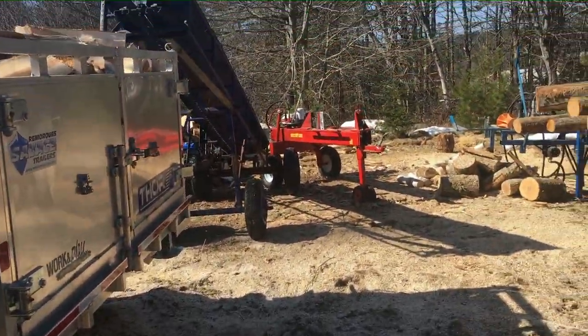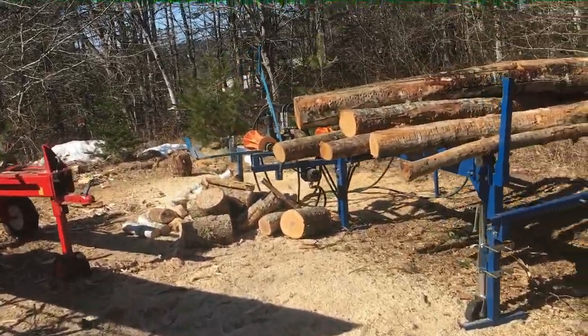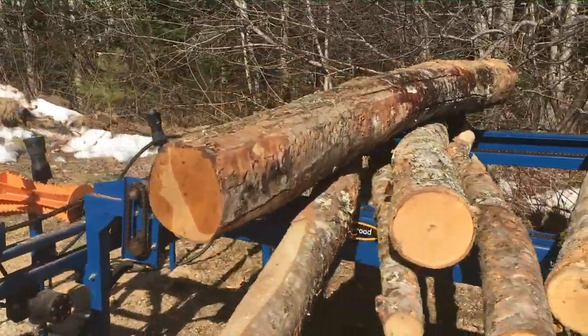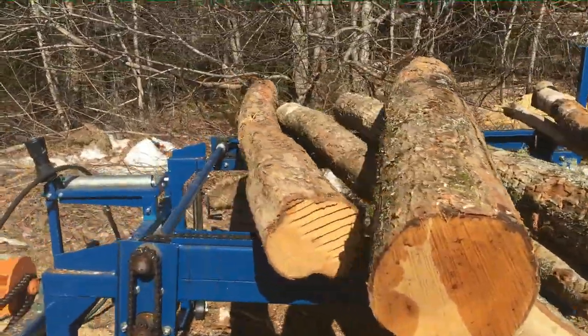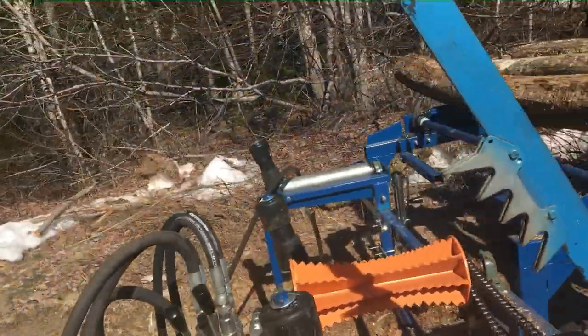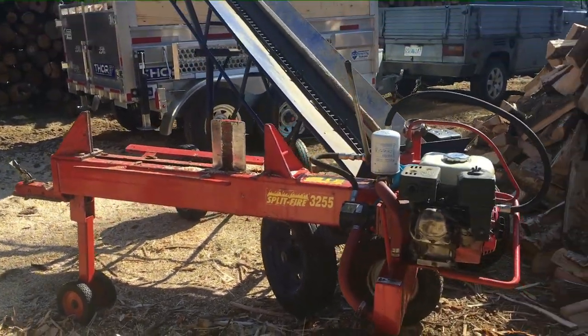That time includes me stopping to talk to somebody who came to pick up some lumber. The logs are crooked running through my processor — these ones left over are a bit straighter, but the more crooked they are the more time you spend with them. Our system works out pretty good, all powered by the Split Fire conveyor.